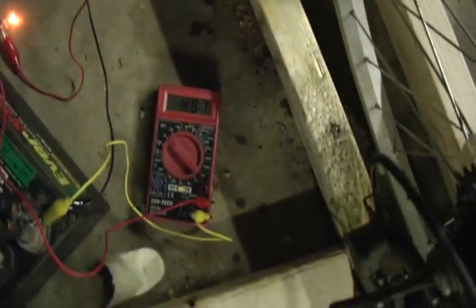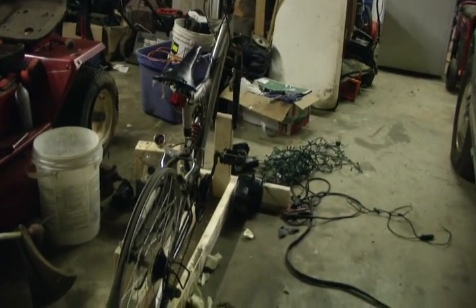Hopefully that meter hit 14 because I didn't see it. Anyway, that's my bike generator — thanks for watching.